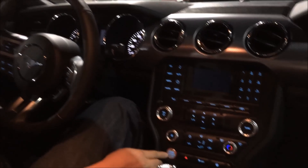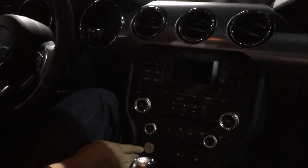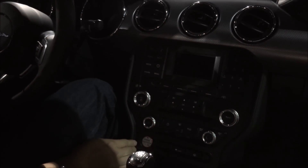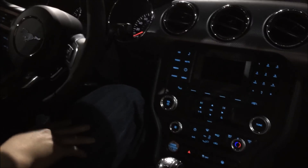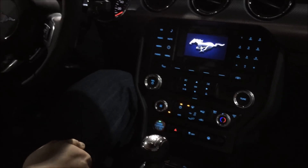I noticed there's a push-start button. Does every Mustang have the push start now? Yep, all of them come with a push start — you just put the clutch in and press the button.